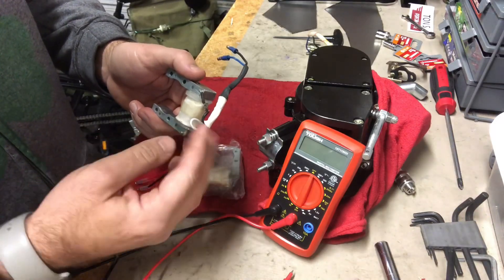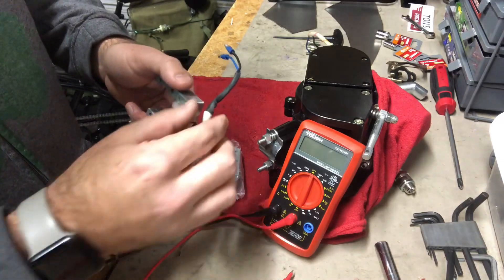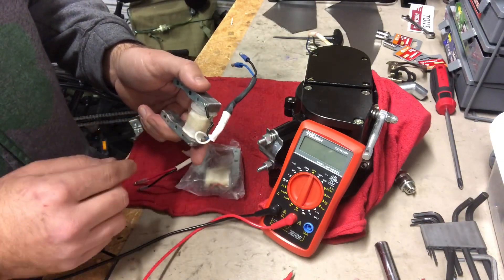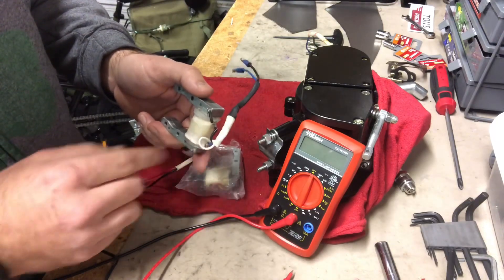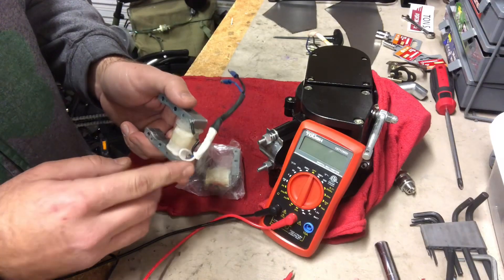So we don't use that wire — we cut it off, tape it off, and secure it in the housing, sealing it off so it won't short out your magneto. I definitely don't recommend using it, and many other people would agree.